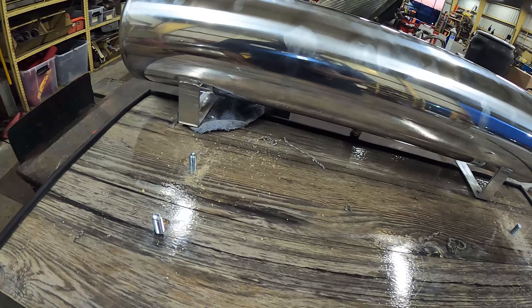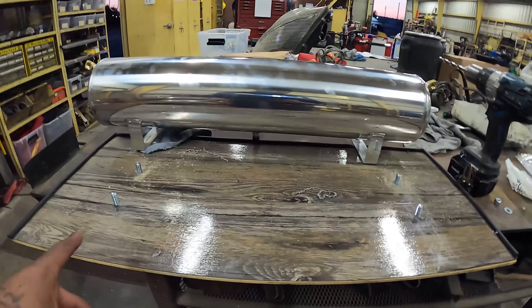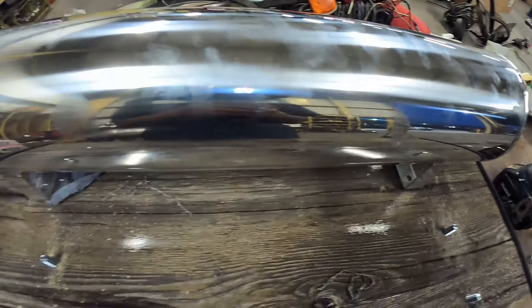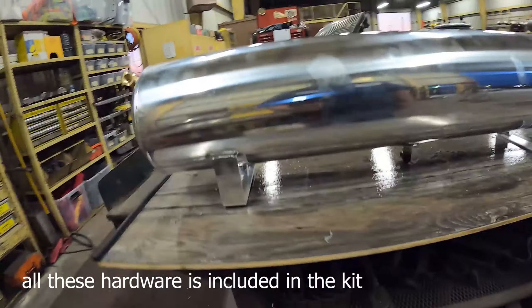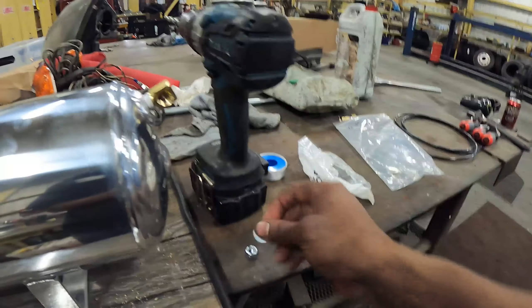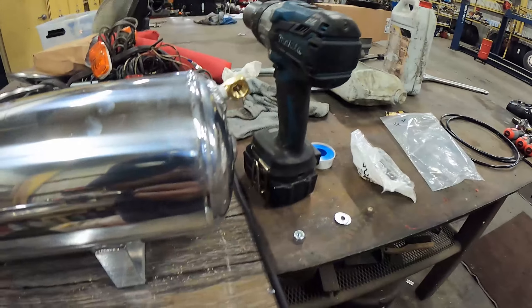Alright, now we got our screws — I went up with them instead of going down just because they're pretty long. I could get shorter ones but it's fine, you can't really see it anyway. We got it all where we want it. I'm gonna test fit the tank one more time — you can see it fits and you can't see the hardware. Now I'm gonna go ahead and put the washer on all of them and cut these so I can get this finally bolted down.